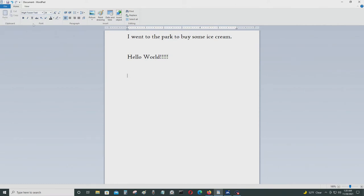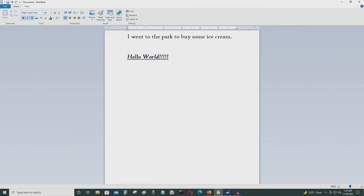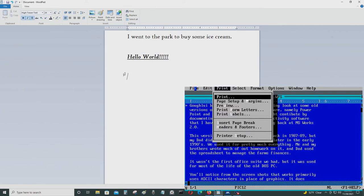I can do all kinds of things — I can make text underlined, I can turn it into bold, I can use italic. Another advantage is you can type everything out first and then print it out with a laser printer or something like that.